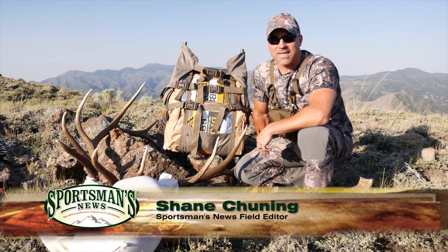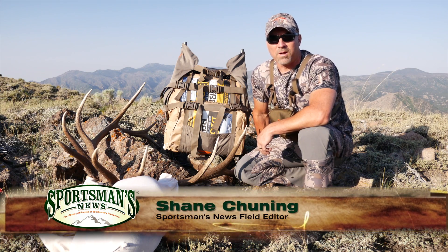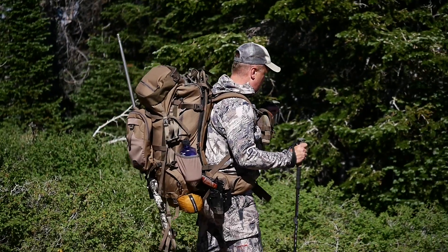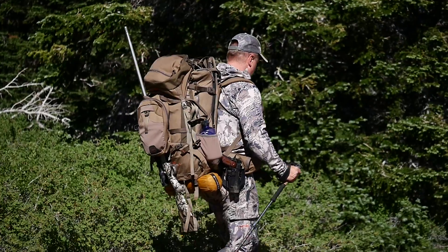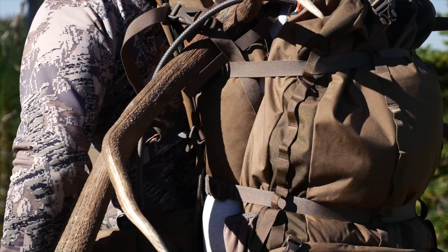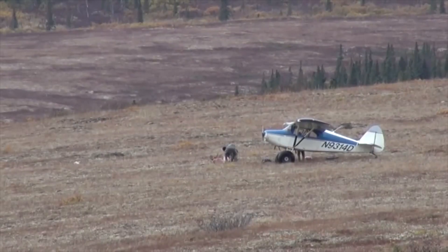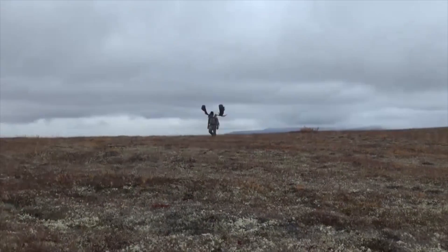Alps brand has been around since 1993 and launched Alps Outdoors in 2007. The 20-plus years of experience in the field has catapulted Alps Outdoors as a brand to be reckoned with in the hunting industry. They desire to give hunters in the field what they want — something that is practical, durable, and user-friendly, all without breaking the bank.